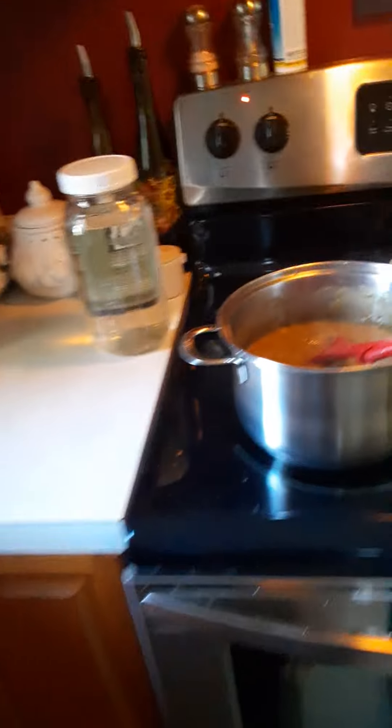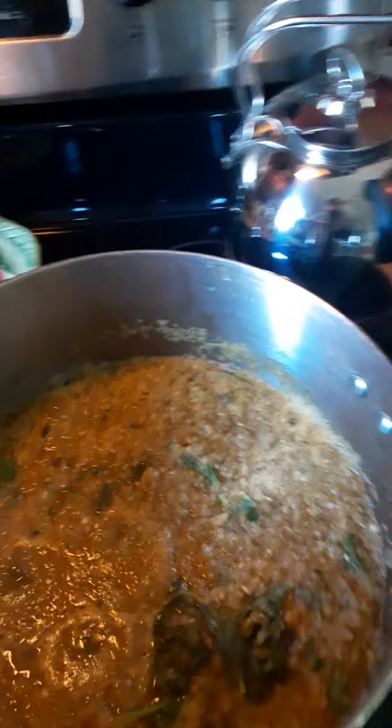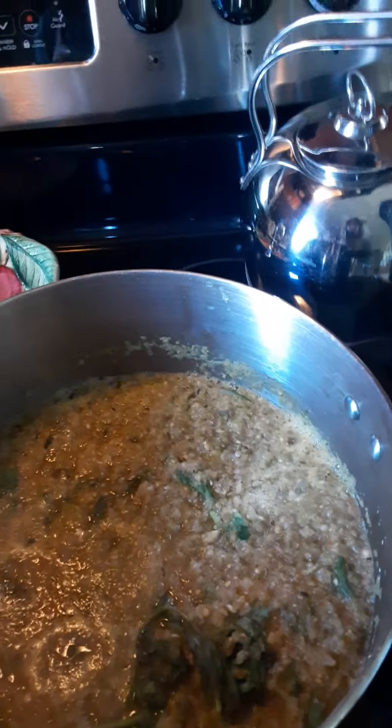Basically I had all this stuff in the freezer that I'd been freezing from the summer's harvest. I had a ton of rhubarb, so I decided to make some rhubarb barbecue sauce. I had a ton of green tomatoes, so I'm making some salsa verde. And I had a ton of squash, so I'm making some zucchini relish.